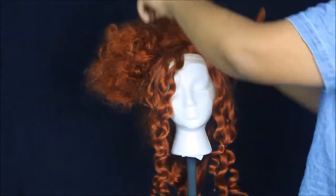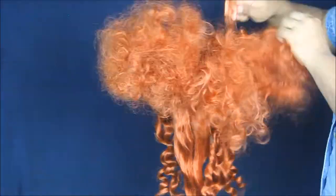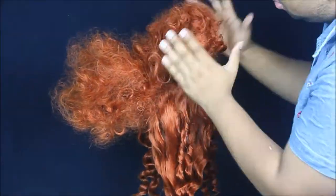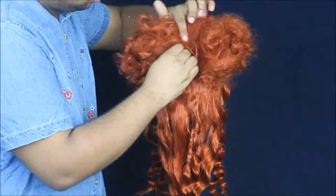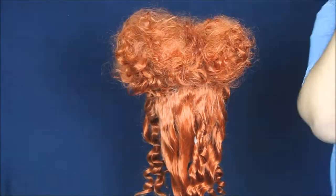After teasing a little bit, start to tease with a combination of spraying it with your got-to-be glued freeze spray. This is where bobby pins become your best friend. Now that we've got the overall volume and definition, we need to start making the actual shape of Winifred's hair.